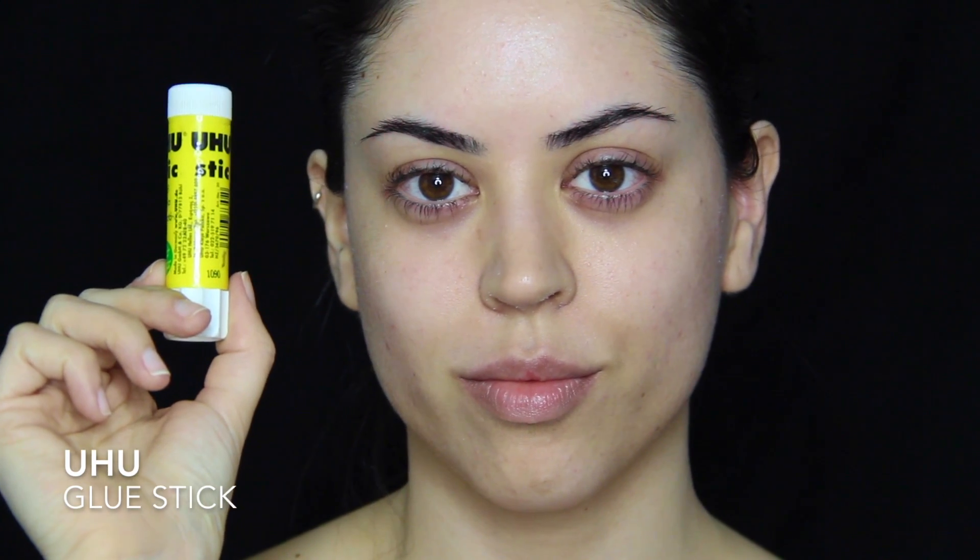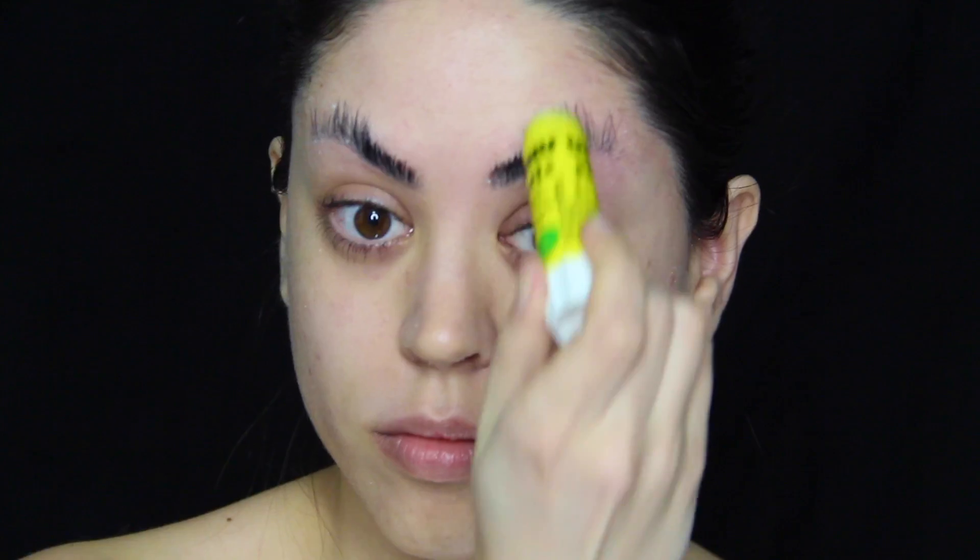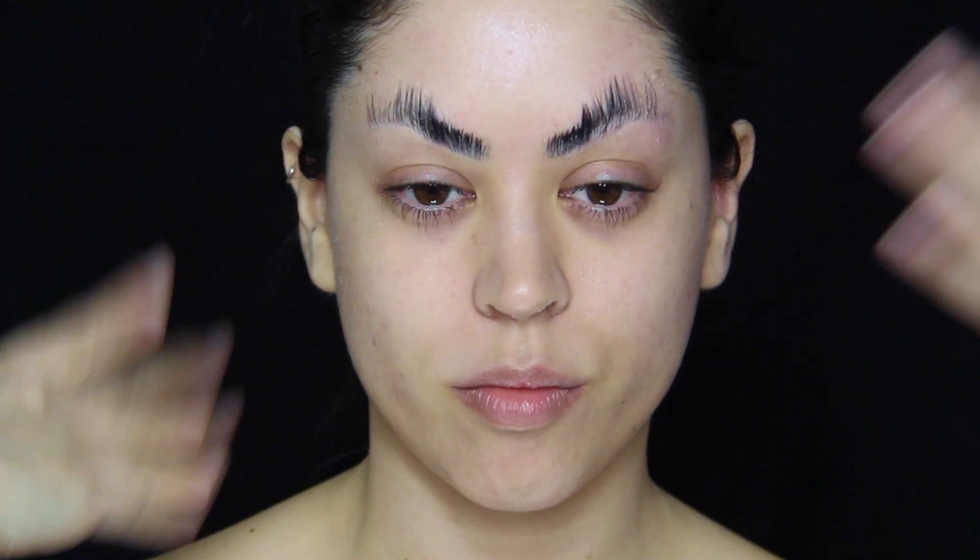I'm going in to cover them up with a regular glue stick. First I'm taking the hairs down and then brushing them up with the glue stick itself so they stick to the skin — make sure they're dry before you go on to the next step.